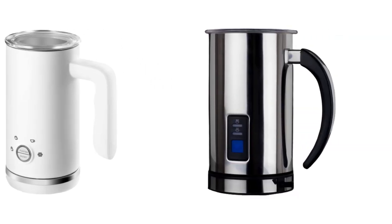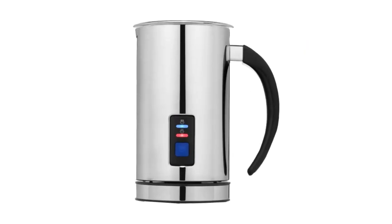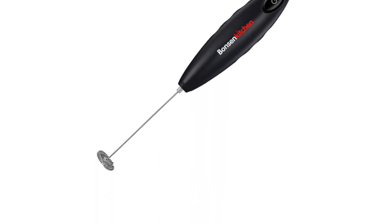Today I decided to review the top 5 best budget milk frothers under $60 on the market. I made this list based on my personal opinion, trying to rank them based on price, quality, durability, and more.